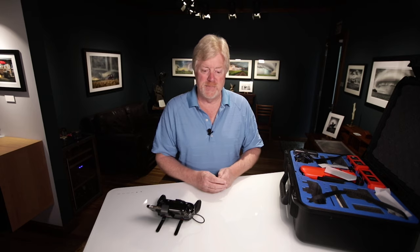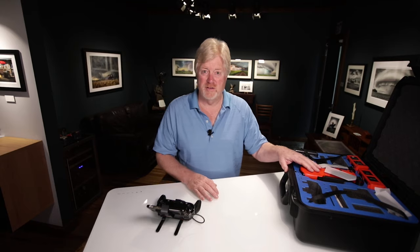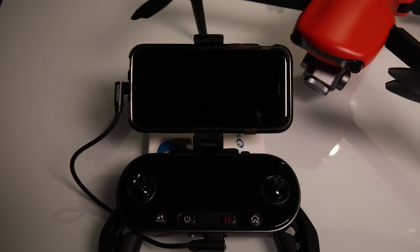The first thing I want to say is: register the drone. You may not think it's a big deal, but down the road registering your drone is going to become a big deal. Very soon there's going to be testing for all drone pilots and you'll have to have that verification with you. I did make a video on registering the drone — I'll put the link up above. That registration has to be affixed to the drone itself.